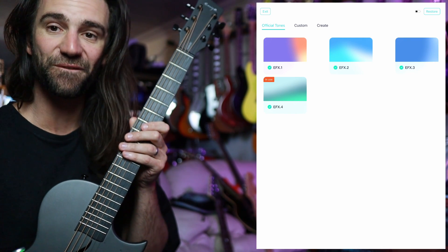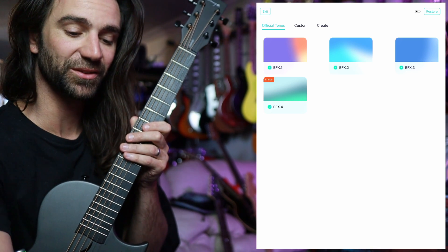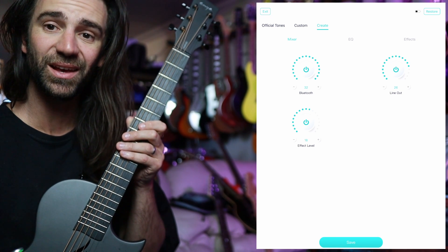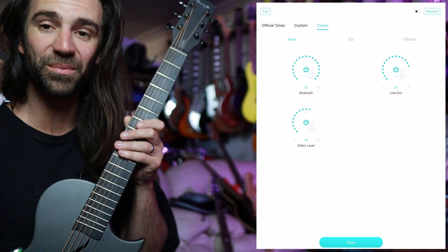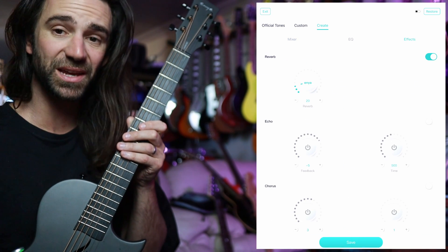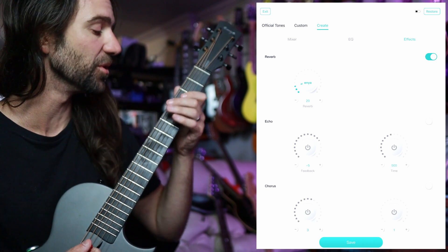You can see you've got those four factory sounds as we heard earlier, but you can get in and save custom sounds and create your own. If you go to Create, you can see you've got a little mixer section to control Bluetooth audio playback, the line out, and the overall effect level. Let's go to Effects — you can actually activate several of these at the same time. I've got the reverb on at the moment, let's hear that.